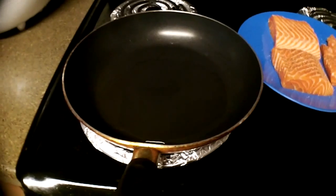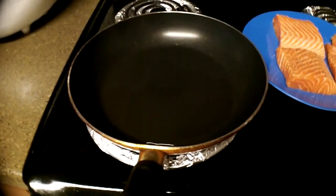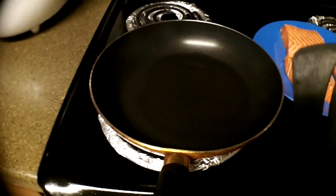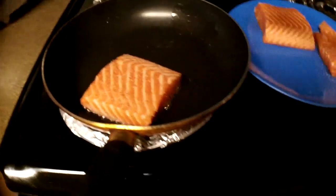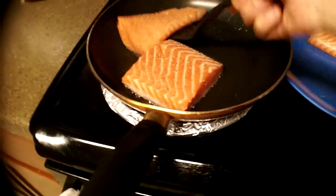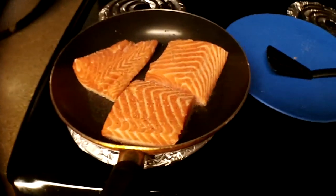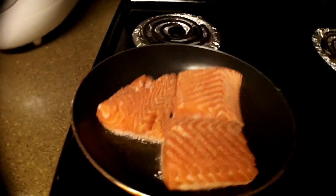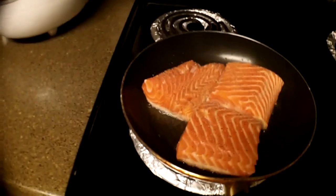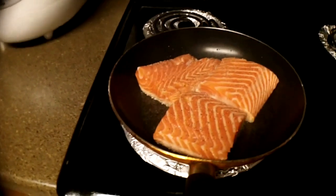Now we move on to the fun part. You want to have your pan and oil warmed up, and when that is ready — which this looks like it is — you put in the salmon. I'm keeping the heat on around medium-high. Just move the pan around a little bit so that the oil is even and you get the oil on every bottom part of that salmon as it cooks.